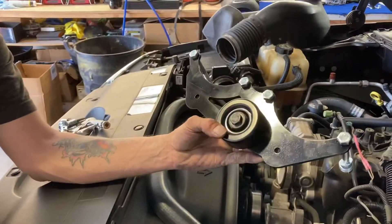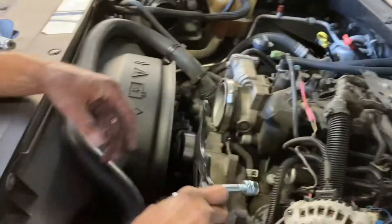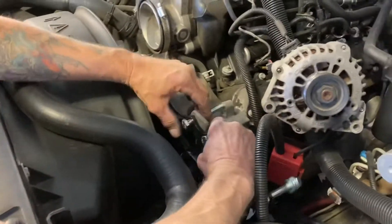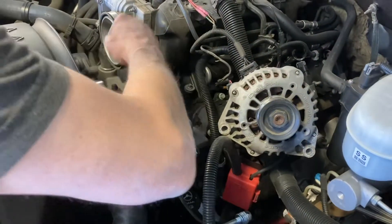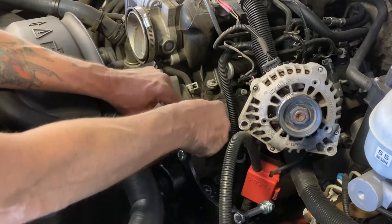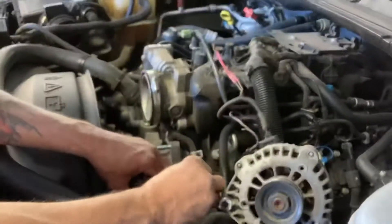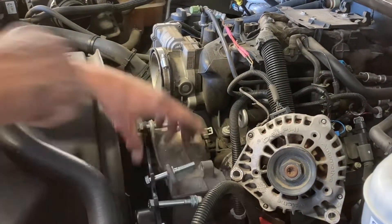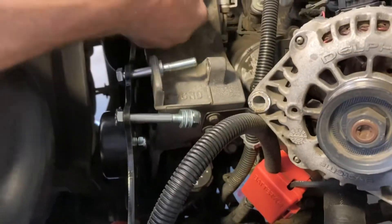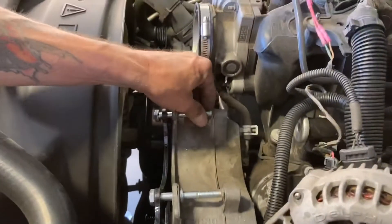Now we have our alternator bracket — very simple to put it on. We're going to take out the two bolts and line it up with the existing holes. Then you can put the two bolts in just to hold it temporarily. We're going to take two of the hard washers that are supplied with the kit, put them over each bolt, and then place the alternator back in its home with the washers being up against the back of the bracket.